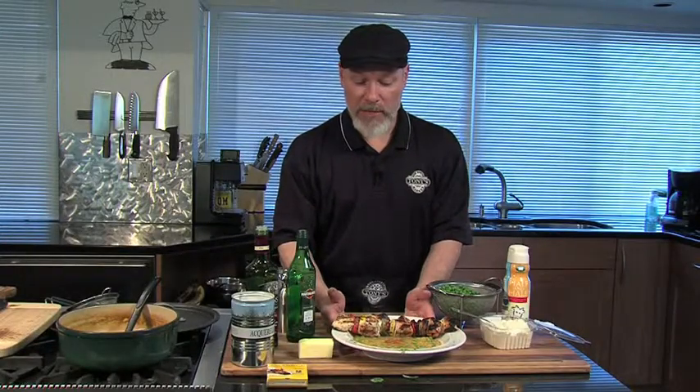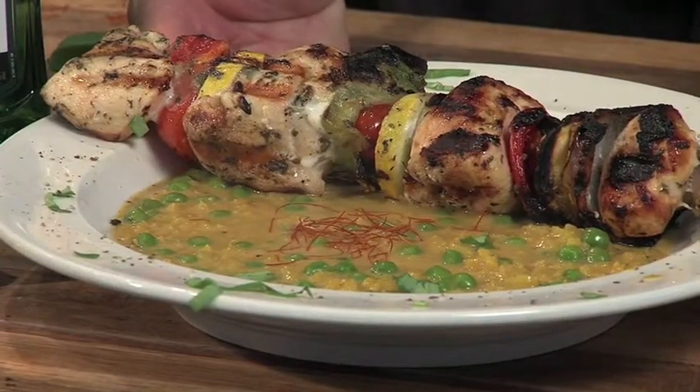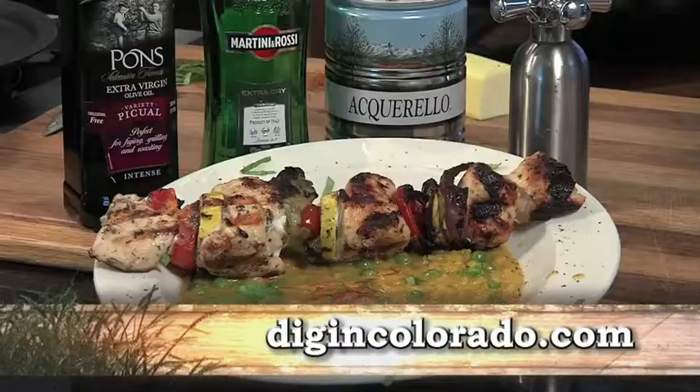A lovely saffron pea risotto with shish kebabs. Delicious. Easy — anyone can do this. You can get this recipe and all the recipes today at digincolorado.com. Let's dig in.